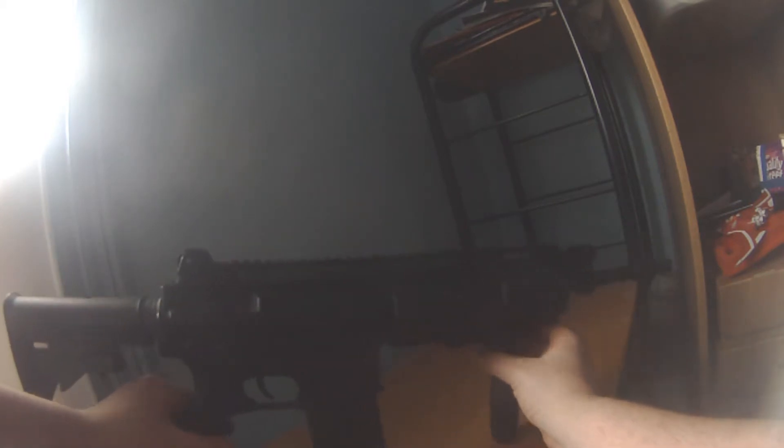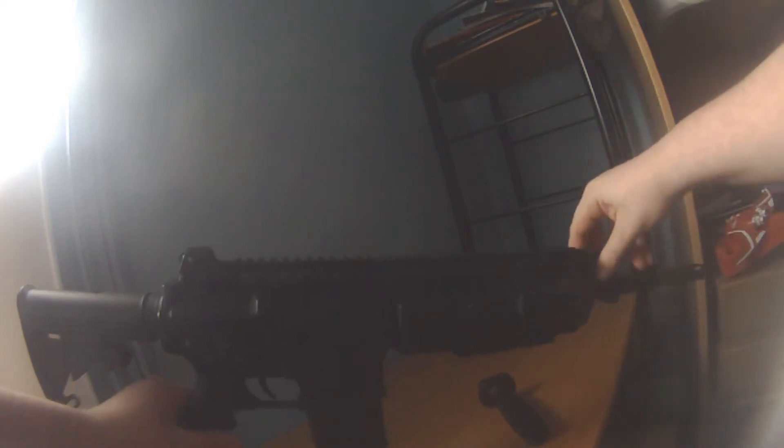It comes with this stock grip at the front which just screws on at the bottom and holds quite tight — doesn't rattle. There are four more rails you can add to it on the sides for a lot of tactical options if you want. I choose to run it with the standard iron sights, although they do fold down.